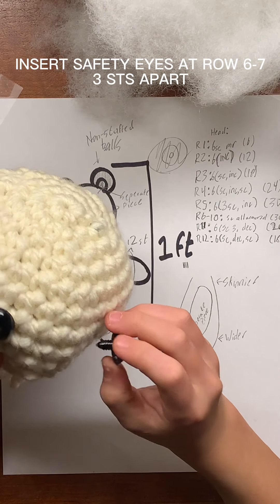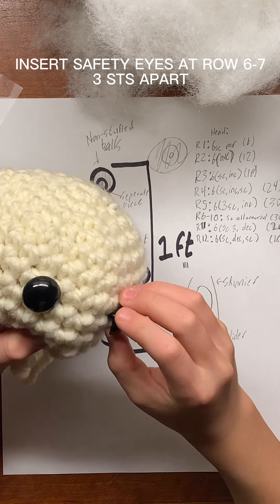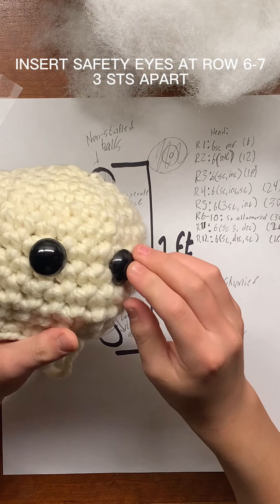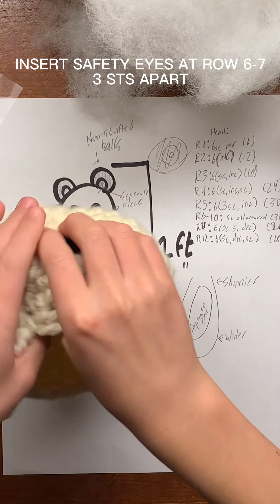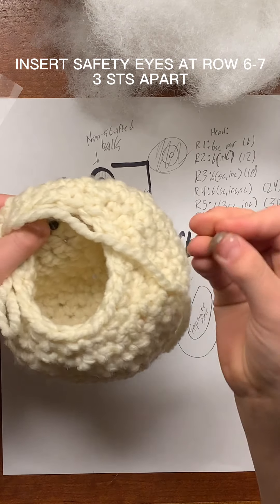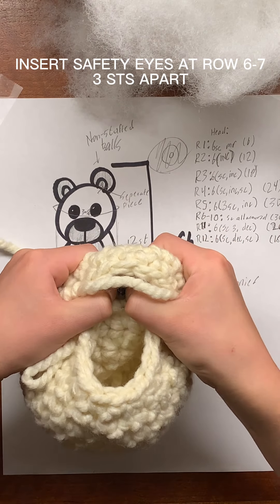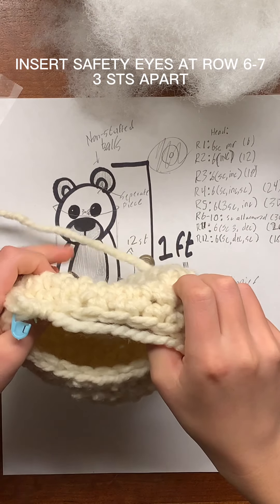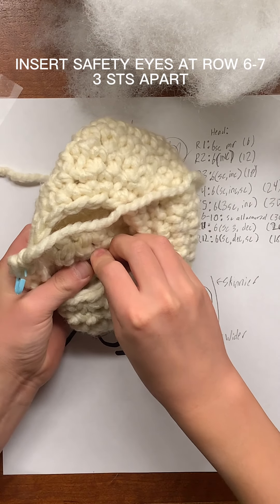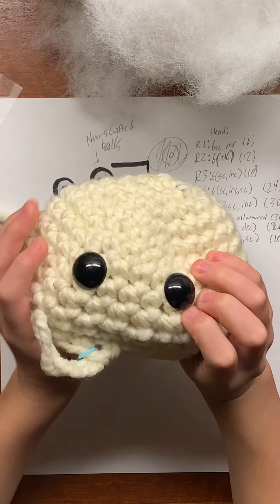Do the same on the other side. Once you're happy with where the eyes are, you can snap on the backs. Just grab the back and push it on until it snaps. Do the same thing on the other side — grab your back and snap it on. And there are the eyes.